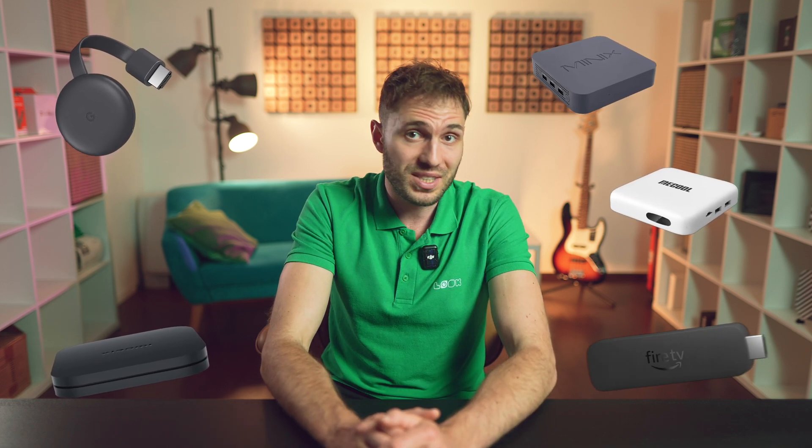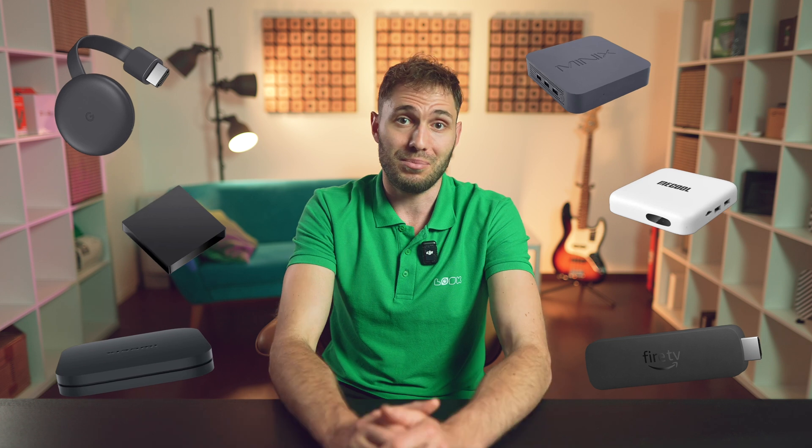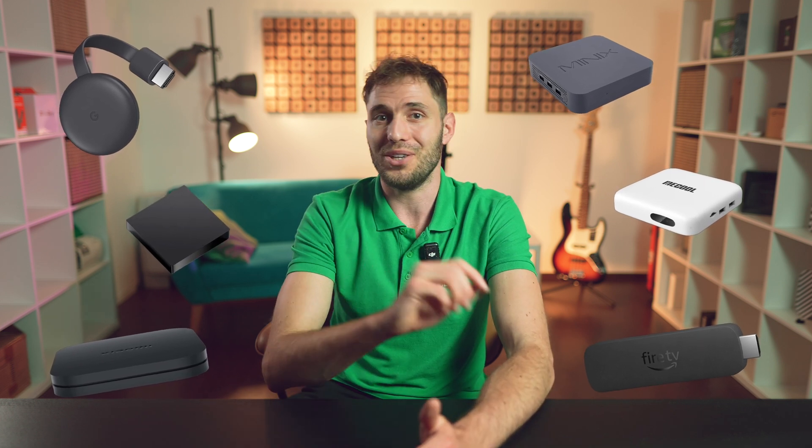So feel free to grab your Google Chromecast, Xiaomi Mi Box, Minix Neo, Mi Cool, Amazon Fire TV Stick, or any other nameless Android box and follow my instructions.